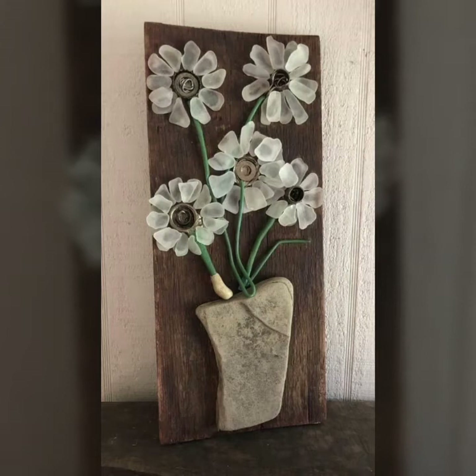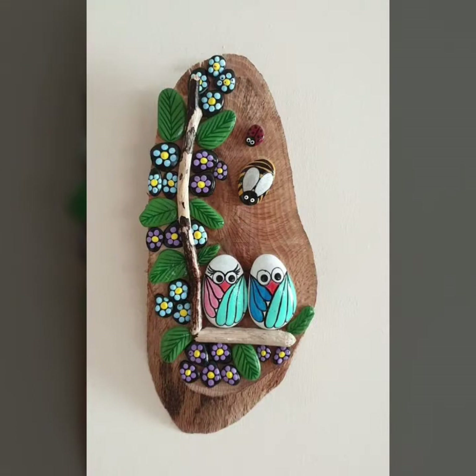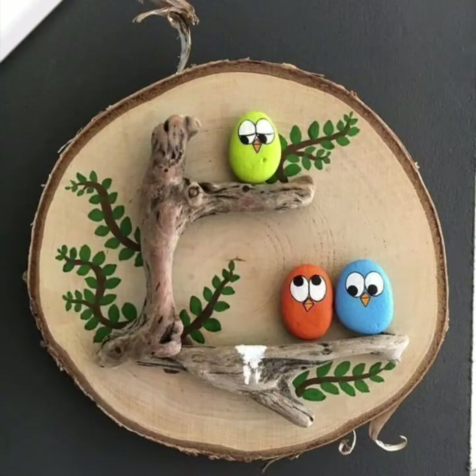Hello my dear viewers, it's DIY craft videos. Every day I will share with you almost 4 to 5 videos daily with different craft ideas. In this video I am going to show you pebble craft ideas with wood. In this video you will see 50 plus different craft ideas with pebble painting.